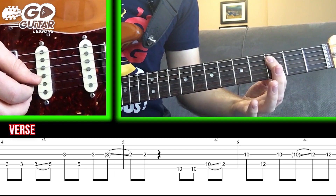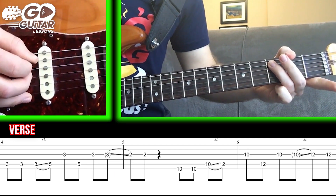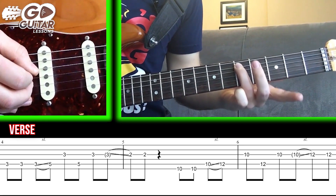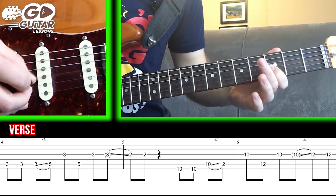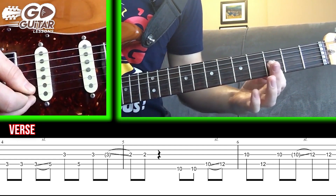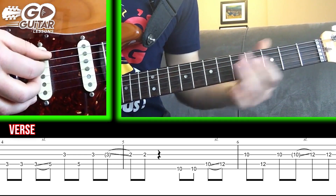The next one is the 3rd fret A string. We're going to hit it with our ring finger twice. Then we're going to slide from 3 to 5 on the A string with our ring finger, and then hit 3 on the G string. Back to 5 on the A string, back to 3 on the G string. Do a delayed slide, then pick it again.